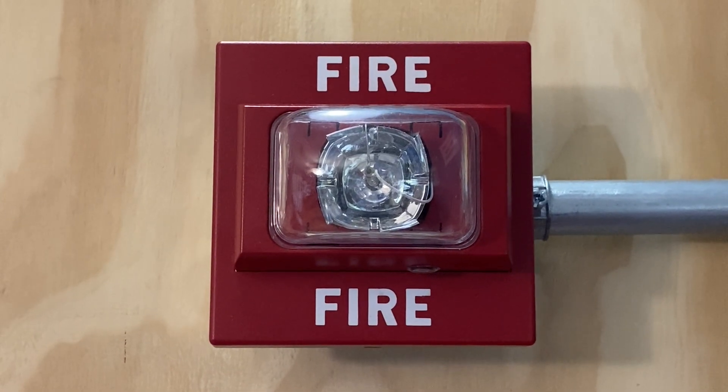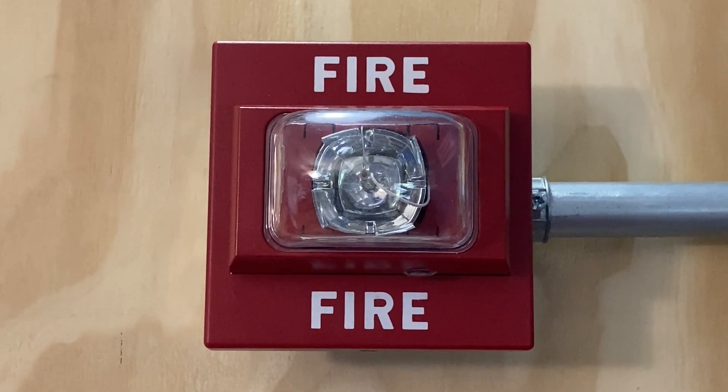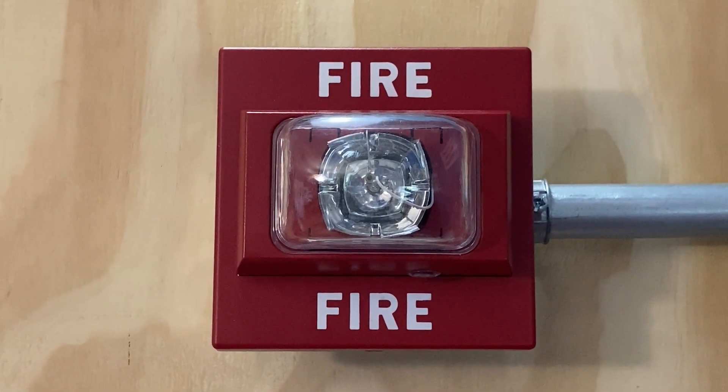For our first notification appliance on today's system we have a Siemens UMCS remote strobe, and this device is set on 75 candela.